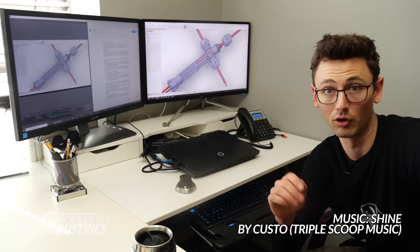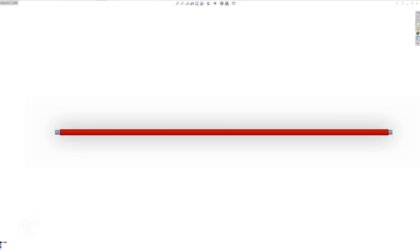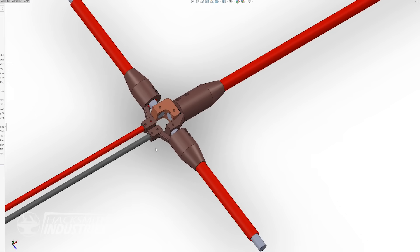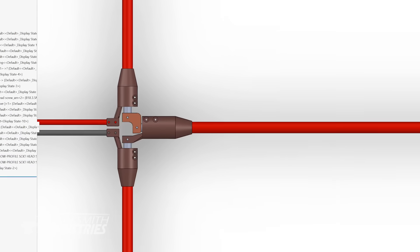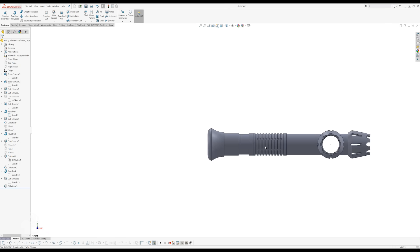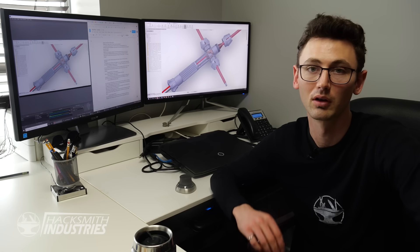I've actually been working on this for over a year now. Right after building the first titanium lightsaber I started thinking: if I can get one blade red-hot, why not three? All I would need to do is electrically connect the three blades in series in such a way that it fits inside the hilt and can handle a couple thousand amps without melting. With a series configuration each blade will heat up the same amount because they all have the same current. I decided to go with metal 3D printing because it lets me create some interesting geometry that would be really difficult to machine.